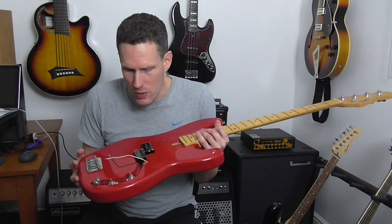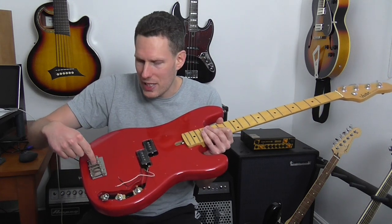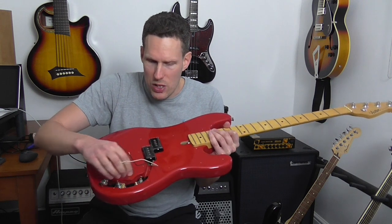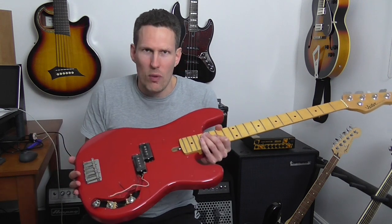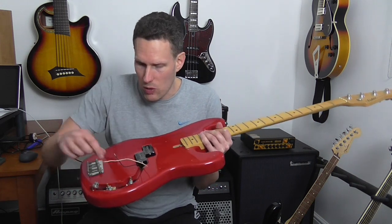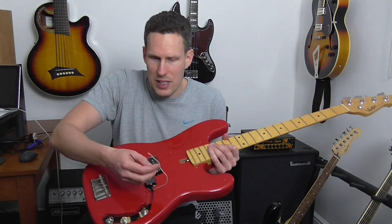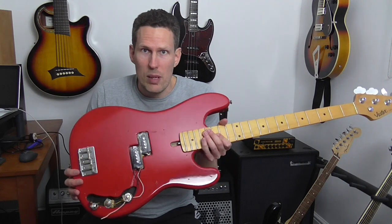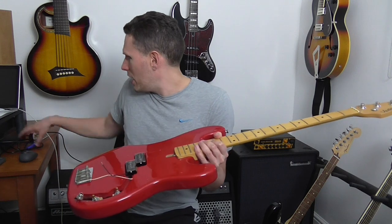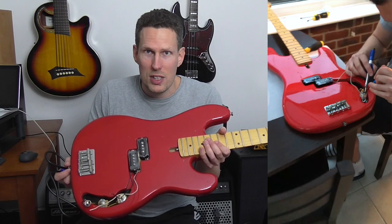It's extremely easy to fit these pickups — really not difficult, anyone can do this. You don't need to know anything about electronics. It's literally as simple as connecting the earth wire and then soldering these two wires. You don't have to change your volume and tone pots unless they need replacing like mine did. If you've got a bass with perfectly good inputs and pots, just leave those and connect the two wires. Extremely simple, no expertise required.